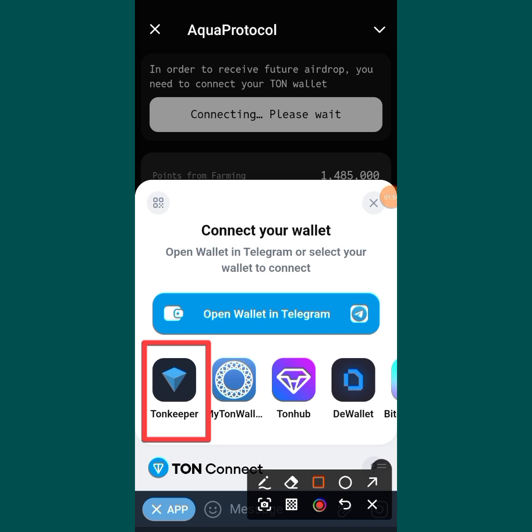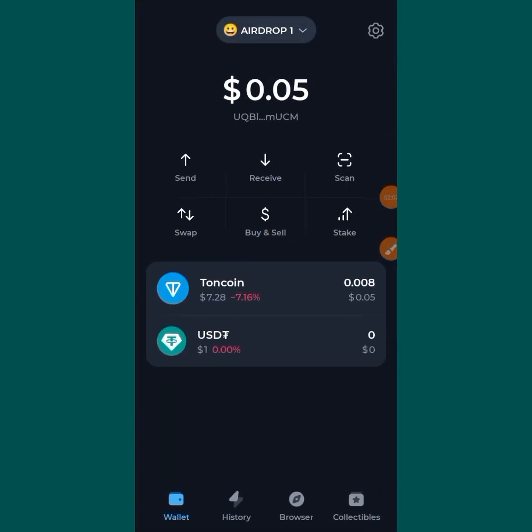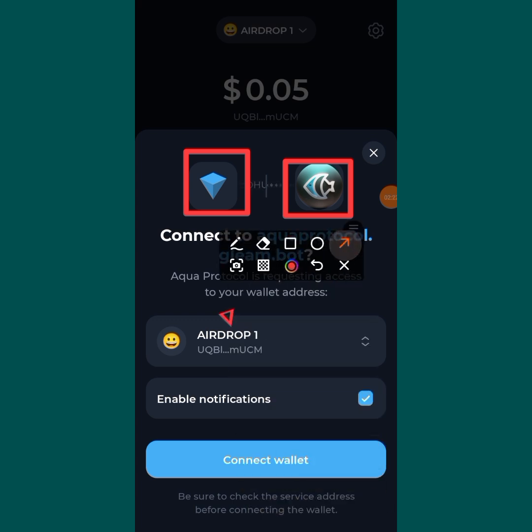So let me proceed further. What I will do next is tap on Tonkeeper. When you tap it, it will bring you over to your Tonkeeper app. You can see that this is my Aqua Protocol and this is Tonkeeper — both of them want to link up together. The next thing for you to do is just tap on Connect Wallet.